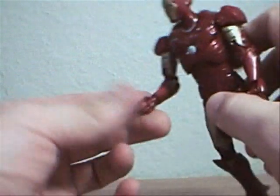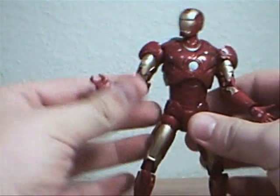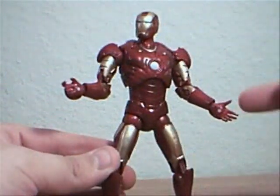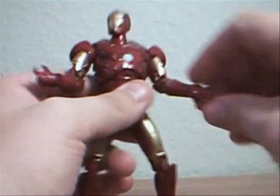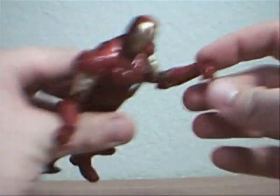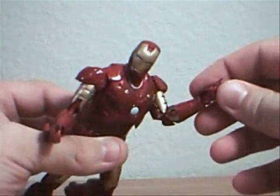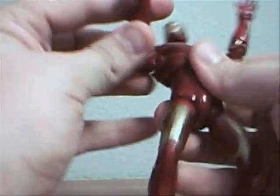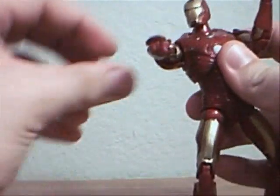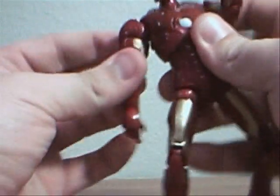He's also got his repulsors on the palms of his hands, which are very nicely painted on there. Really cool looking. I wish this gadget here wasn't on there so that you could fully extend his hand back and have a shooting motion from his hands — because like this he can't do too much, but if he could bend it back he'd be able to actually pretend to shoot.